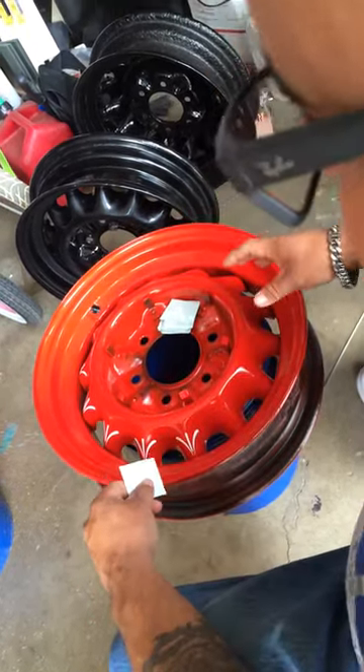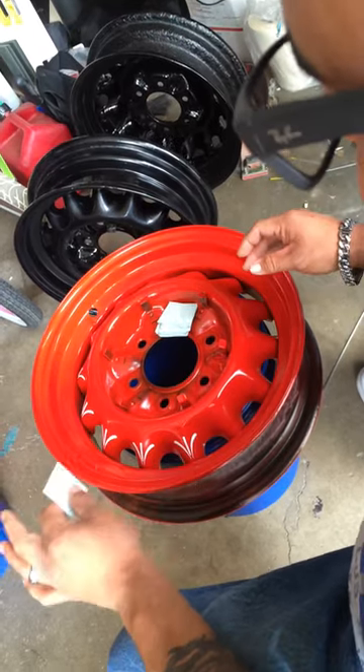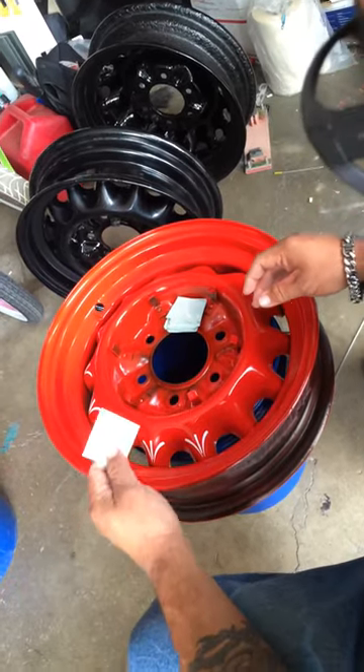First of all, you clean your rim — make sure it's all clean. I don't need to show you how to clean your rim. If I do need to show you how to clean your rim, don't buy my product.